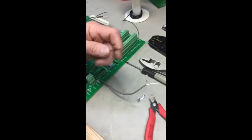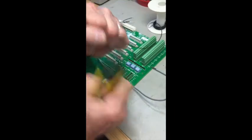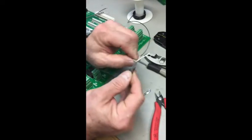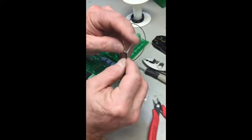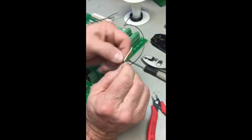Once you have it like this, take your ground wire, strip back about one inch exposing the conductor, and mate it up to the end of the jacket like this. Twist it together with the braided shield.